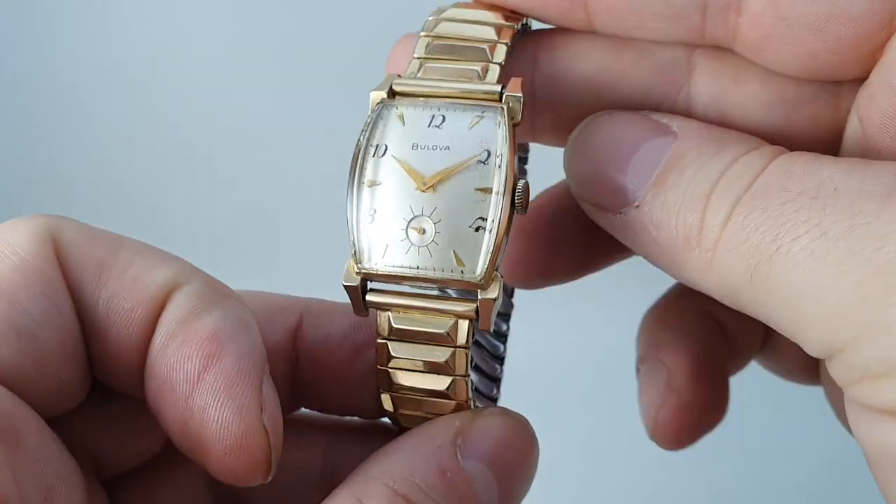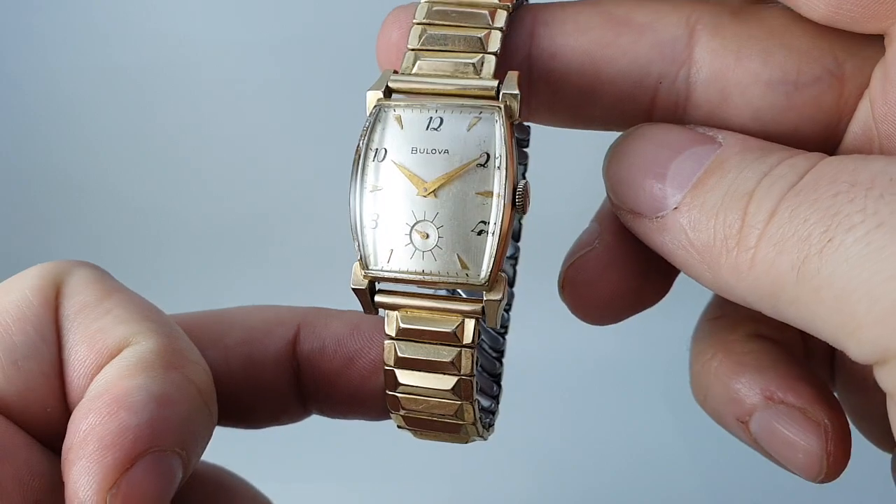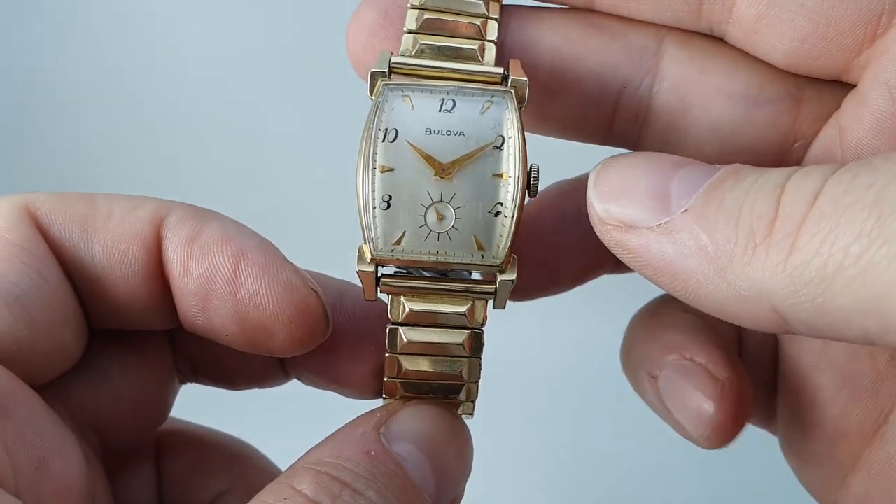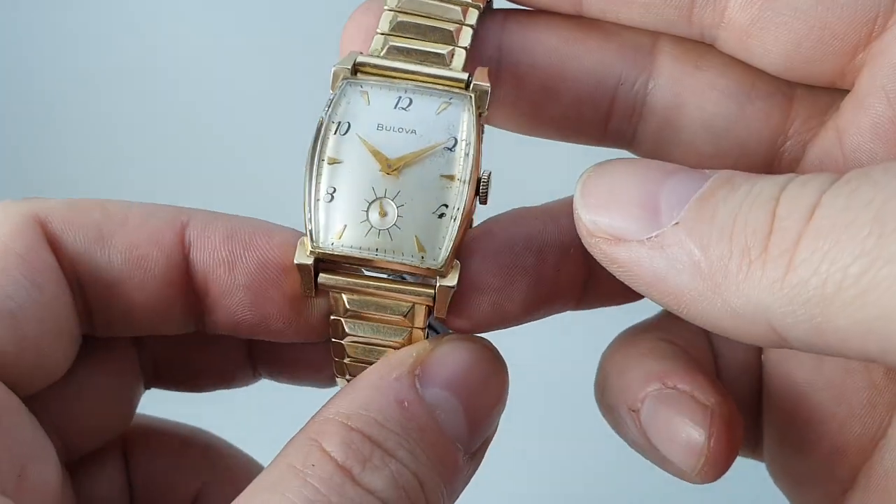Hello watch fans. Berthier Watches here. This time for you we have a 1952 Bulova, and this is the Senator model.